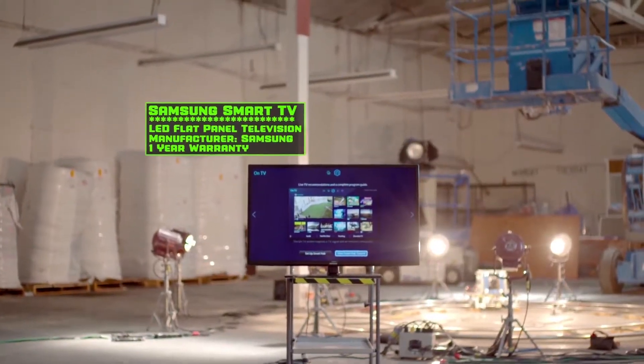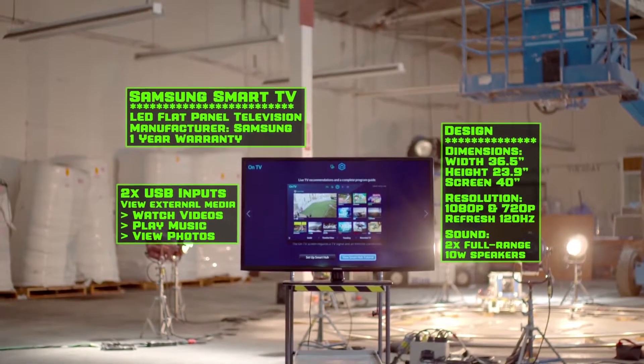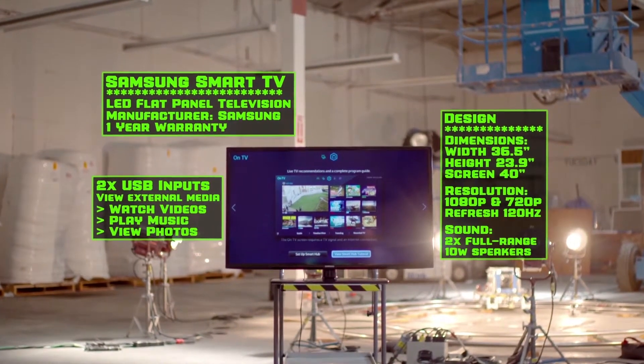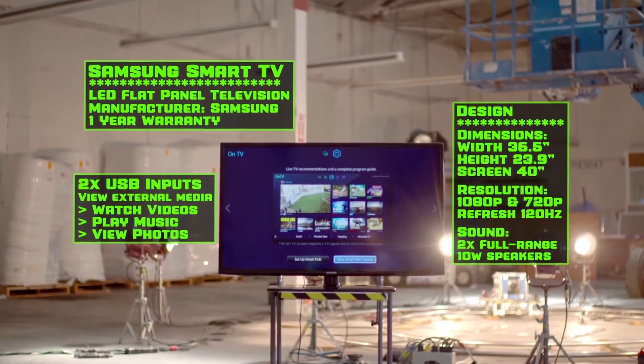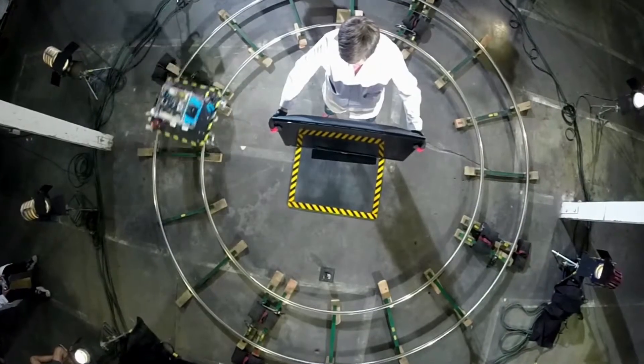Here on Battle Damage, we test the physical limits of everyday technology. That means that this Samsung Smart TV's 120Hz refresh rate likely won't save its cheap plastic frame from what we have in store for it. There are three basic tests here on Battle Damage: drop from a normal height, drop from really high, and finally we'll test the TV's extreme limits.